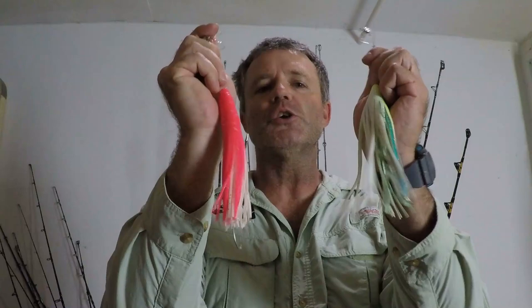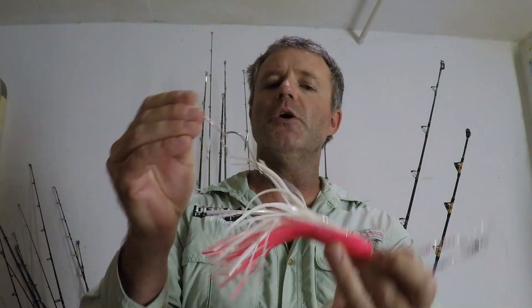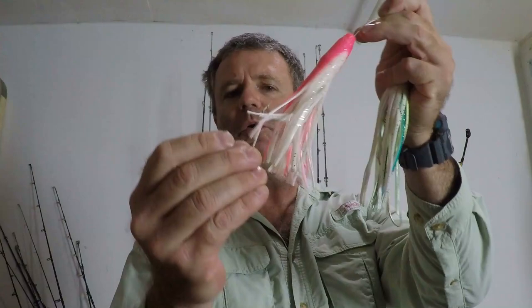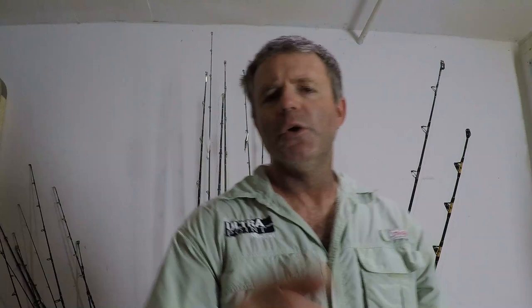Some of my other favorite lures are trolling skirts. Originally these were made as additives to put on top of ballyhoo, but several years ago I came up with the technique of trolling just a skirt with no ballyhoo behind it. I stuff a weight in the head, hook it with a double hook setup on about 40 to 60 pound monofilament leader, and troll it behind the boat. You can use different colors — this one is white, chartreuse and blue, and this one is white and pink. Both are very productive. Troll them around, figure out which color dolphin are hitting, and stick with that color.